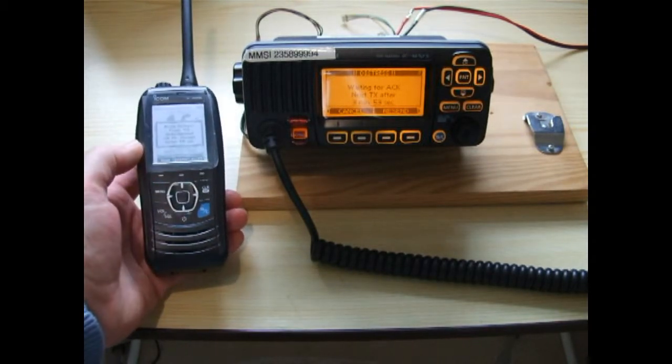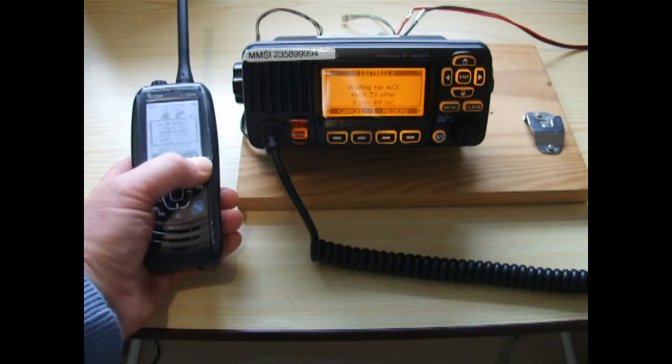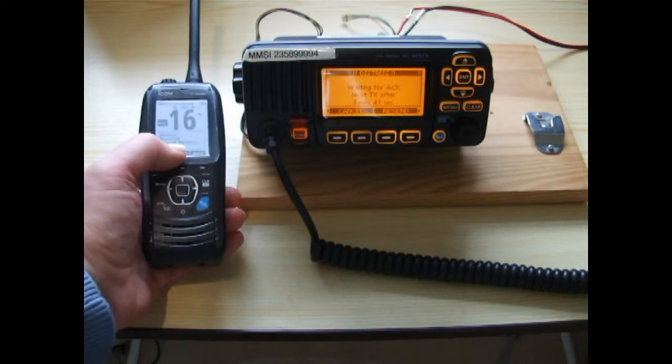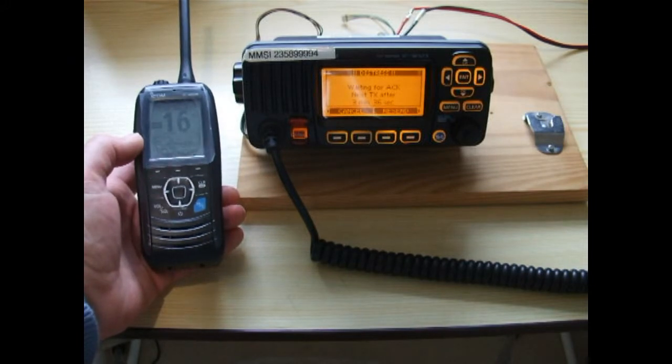Press any of the centre buttons and the alarm stops, then press the far right-hand button and the radio is now sat there listening on channel 16. It's received a distress on the display there 20 seconds ago, and it gives us either the MMSI number or the name of the station making the call.